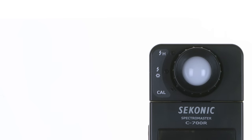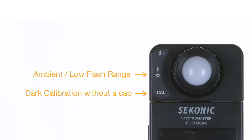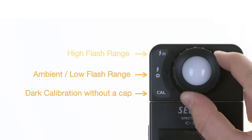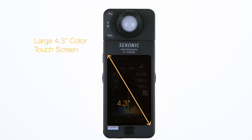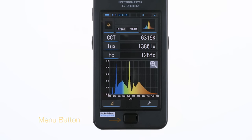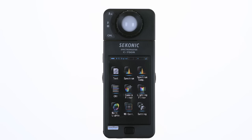The light selection ring around the measuring receptor has settings for dark calibration without a cap, normal ambient, low power flash, and high power flash. Moving to the main body of the meter, you'll see the large 4.3-inch LCD color touchscreen that makes navigating through all major functions simple and intuitive. Just below the LCD screen is the menu button. Pressing it at any time instantly returns the meter to the display mode selection screen.